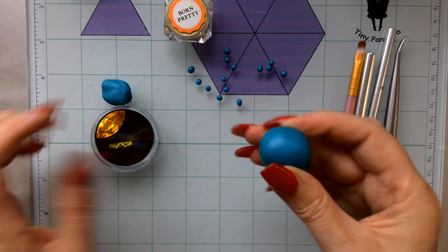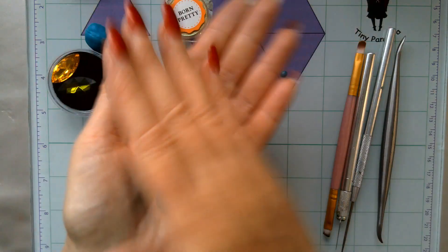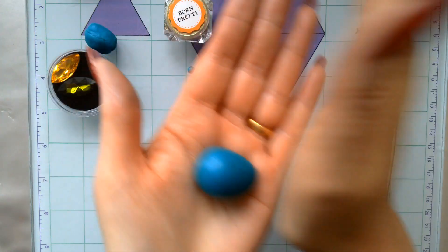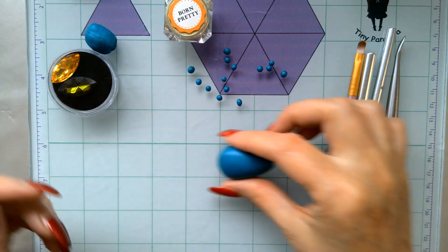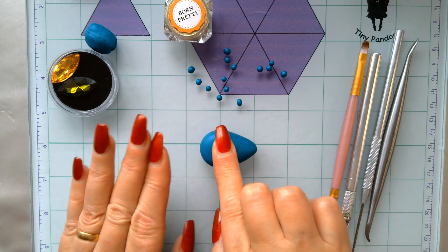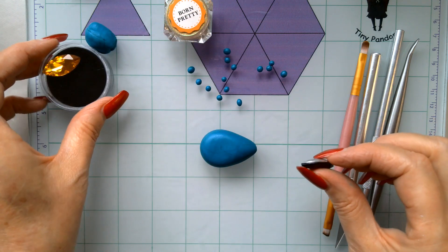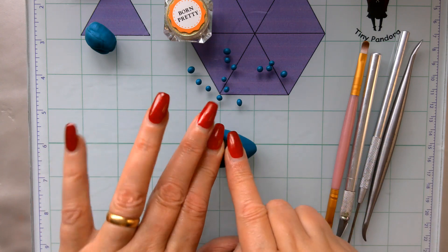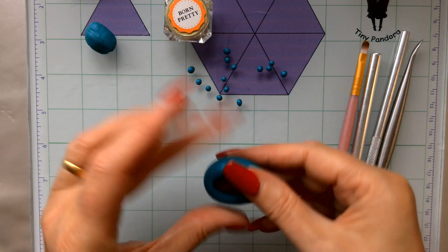Let's get started. First, make sure your clay is nicely conditioned and just roll it into a little round ball about an inch in diameter. Then take it into a bit of a teardrop shape — very easy to do, doesn't have to be a big teardrop. Place it down on your glass mat and take one of these lovely rhinestones, just embed it in — push down and you'll already start to get a bit of a shape in the clay.